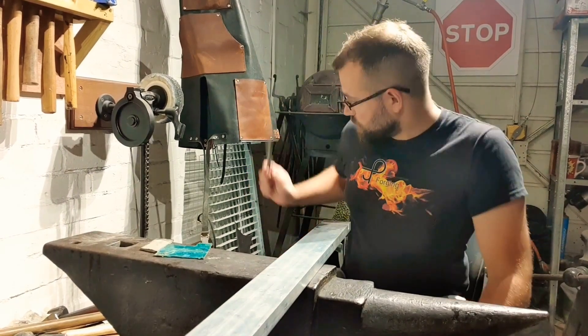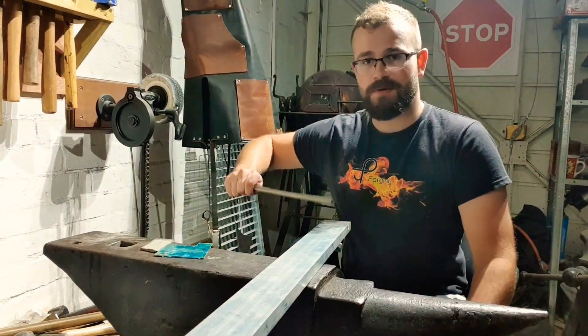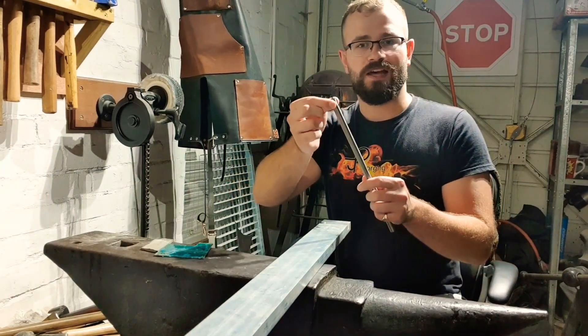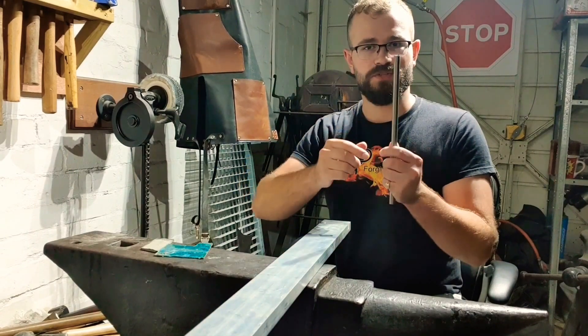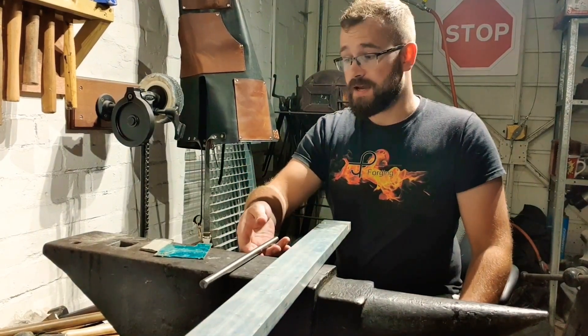So without any further ado, I need to chop a piece of copper off there, I'll need to chop a piece of brass out of this, a piece of aluminium, and I'm going to forge down just a flat spot on the titanium round bar and chop that off which we can use as well. I hope you enjoy the video and let's get on with it.